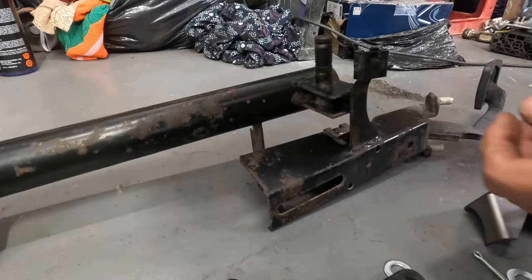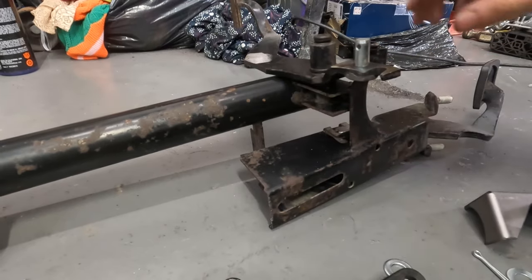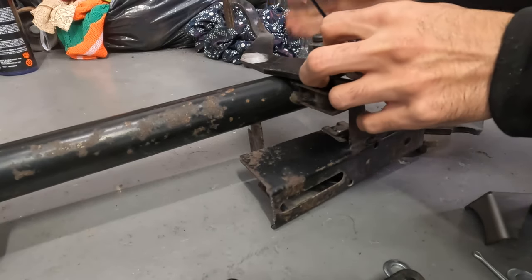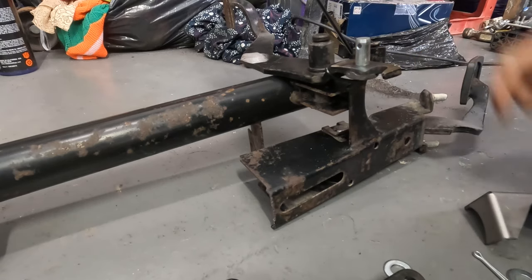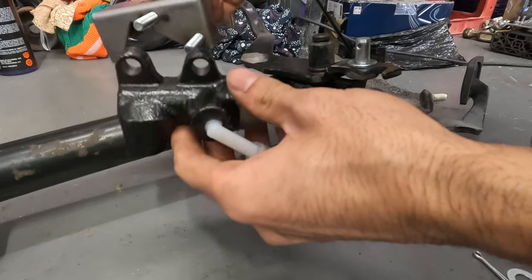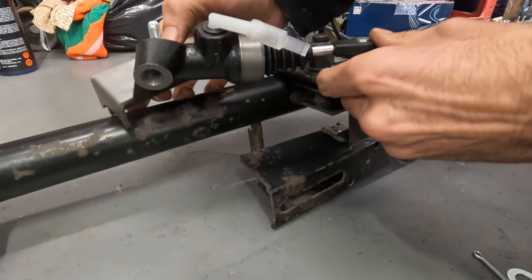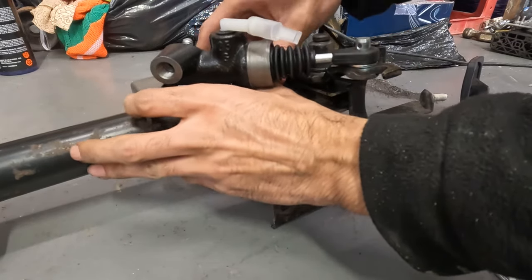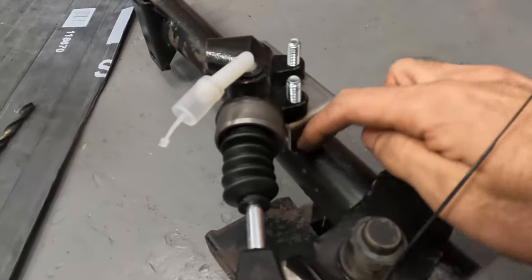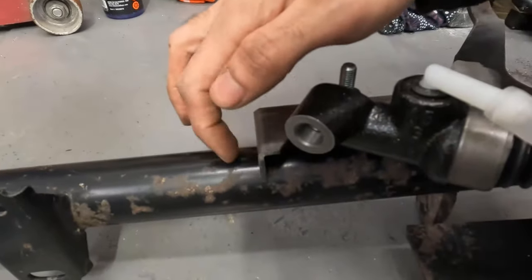Get the clutch pedal, slide it on and push it all the way back so it hits the rubber stop, then get a zip tie around here and tighten it all the way up so the pedal is stuck all the way up hitting the bump stop. Then put one washer onto the clevis pin, get the master cylinder and the mounting bracket, slide it on, and slide the master cylinder onto the clevis pin. Make sure it's extended out all the way, then mark around the steering column where this mounting bracket is going to be welded.